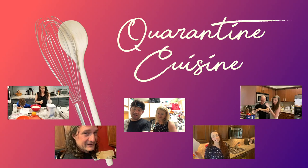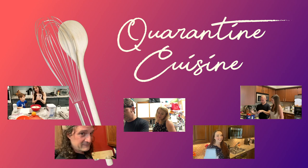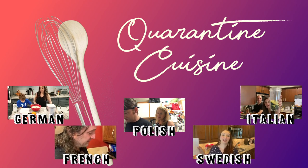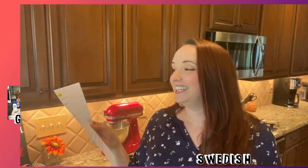Welcome to Quarantine Cuisine. Today, five American cooks quarantined at home will make recipes in languages they've never learned without looking up translations or conversions. Let's meet our home chefs as they try to figure out what they're making.